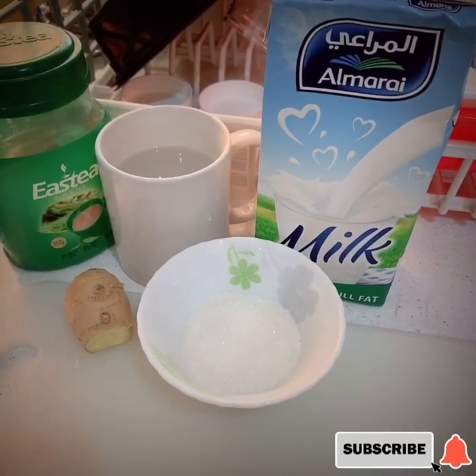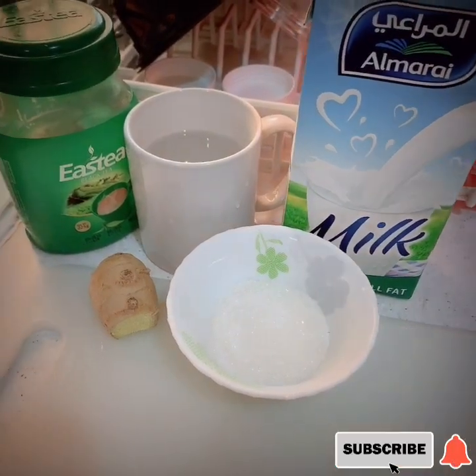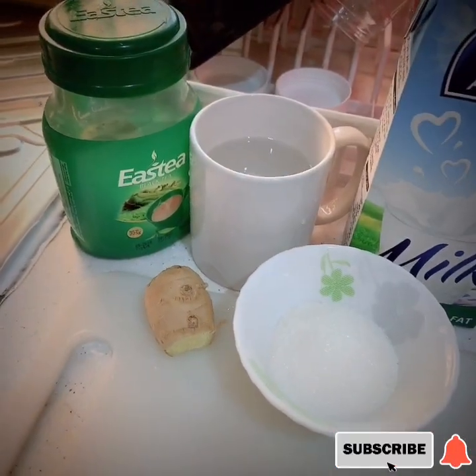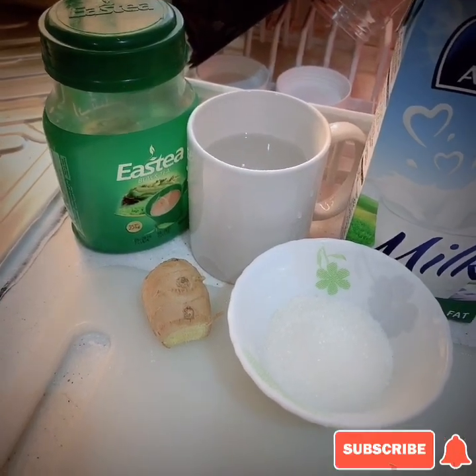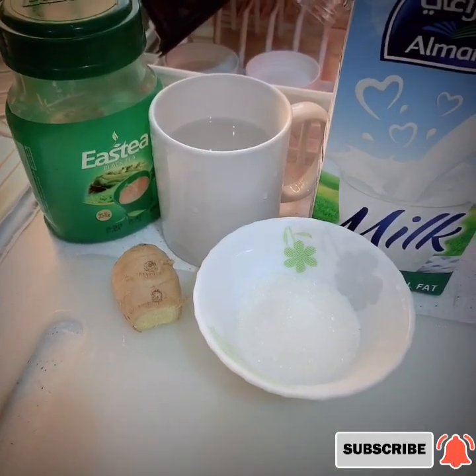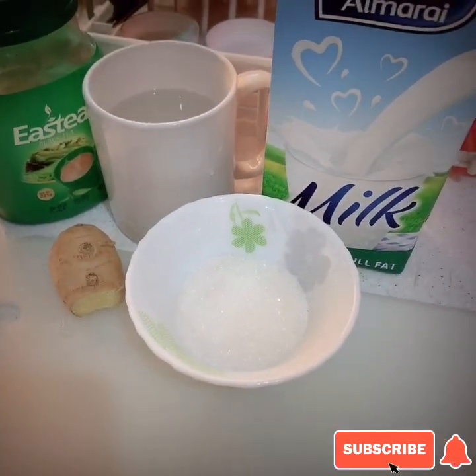So these are the ingredients. Meron tayong fresh milk, ES tea which is the tea powder — black tea po siya — ginger, a cup of water, and sugar.